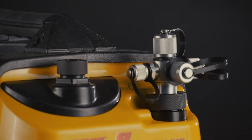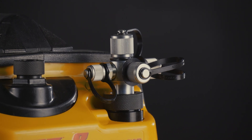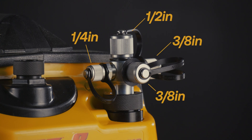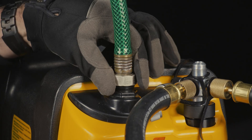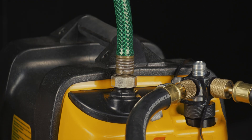The adjustable multi-port input increases flow up to 32 times when compared to single-port pumps. This multi-port input features one half-inch port, two three-eighths-inch ports, and one quarter-inch port. When evacuating systems with toxic refrigerant or in poorly ventilated areas, use the remote exhaust connection and a common garden hose to release the pump exhaust at a safer location.